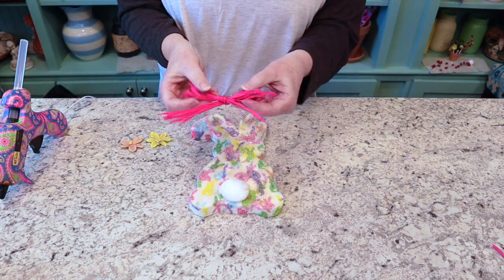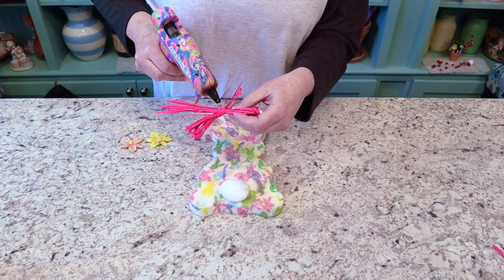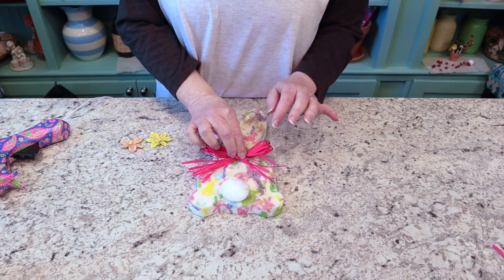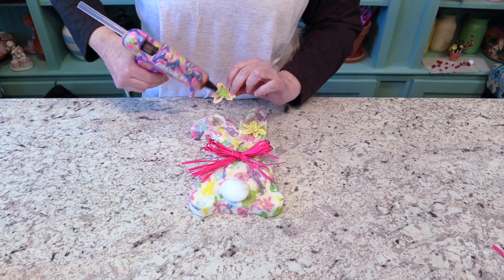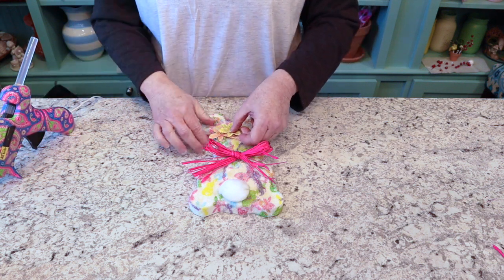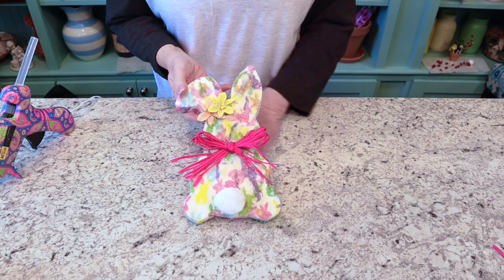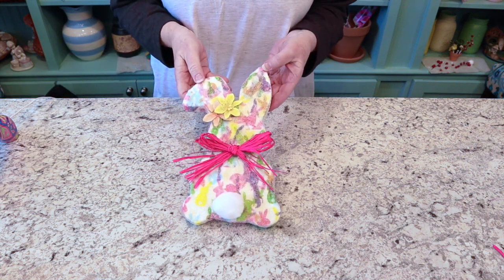Here we go — a little bow. I just tied a bow in pink raffia, and it really brings out the pink in all the little colors of the bunny. Then just a little orange and yellow flower to bring out the orange and yellow of the bunny. This little bunny is all ready to join my little tie-dye bunny! I'll show all three together in the last video. So cute — I just love it. Hope you guys enjoyed this video, I appreciate you watching, see you next time!